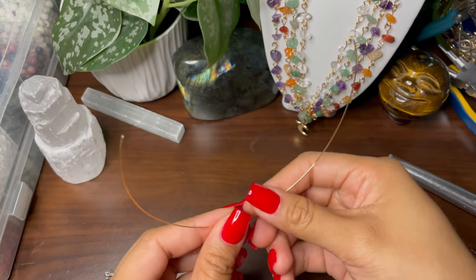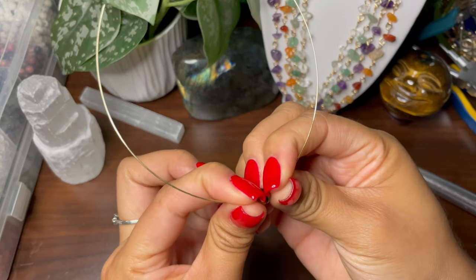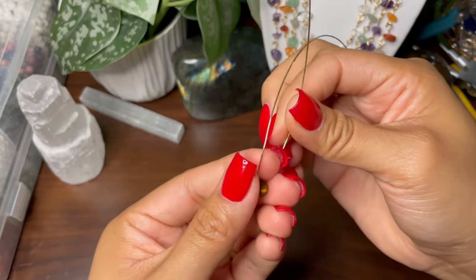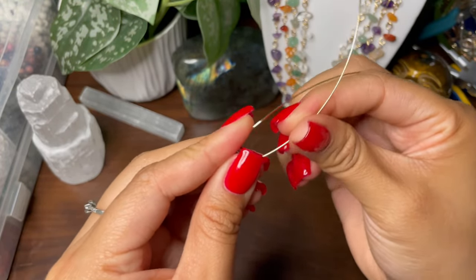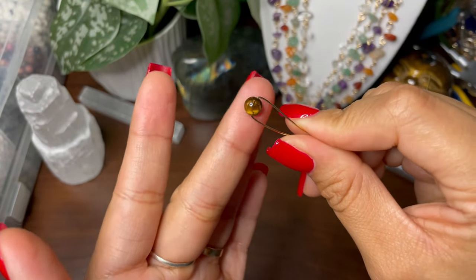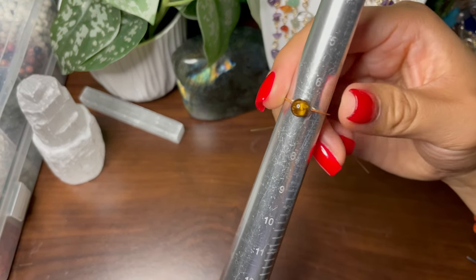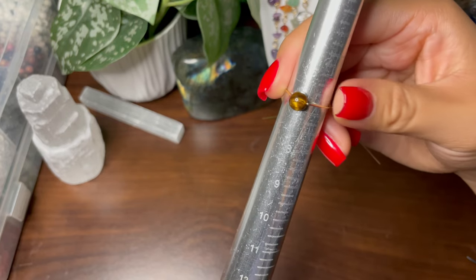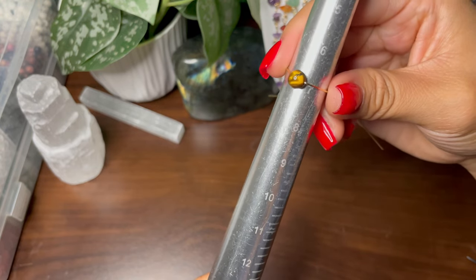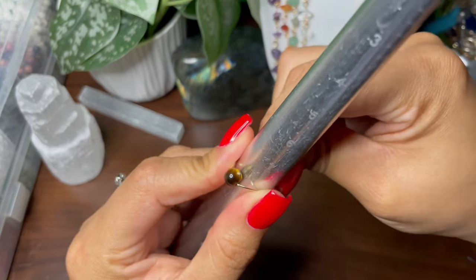You're going to bring your bead to the middle like this, and then fold the sides so you have it like that. We're making a size seven ring, but you never want to put the ring right at the size you're making — you're going to go one size bigger, and that's where you want to start the whole process.